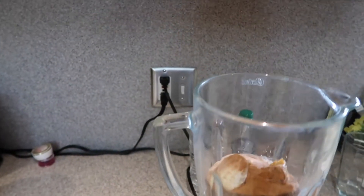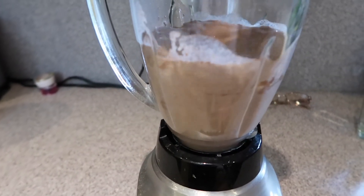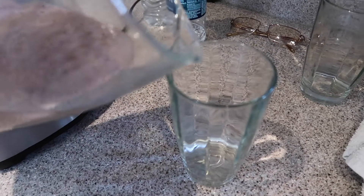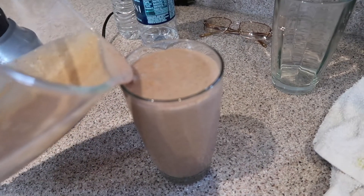Just close it and blend it up — and there you have it guys! It's my favorite, super easy to make, and it fills me up before the gym.